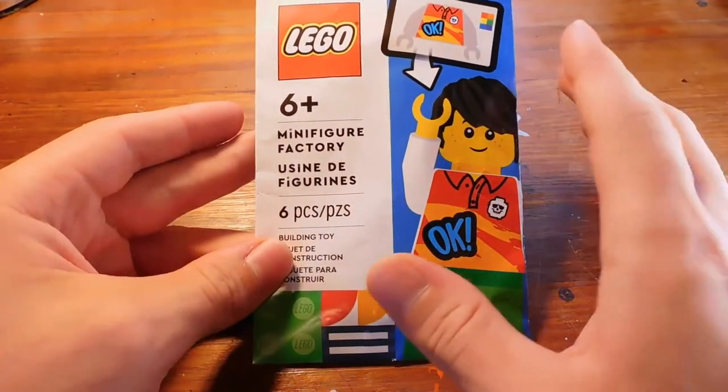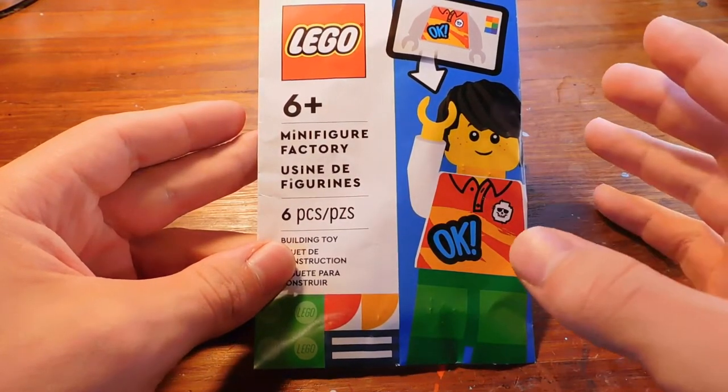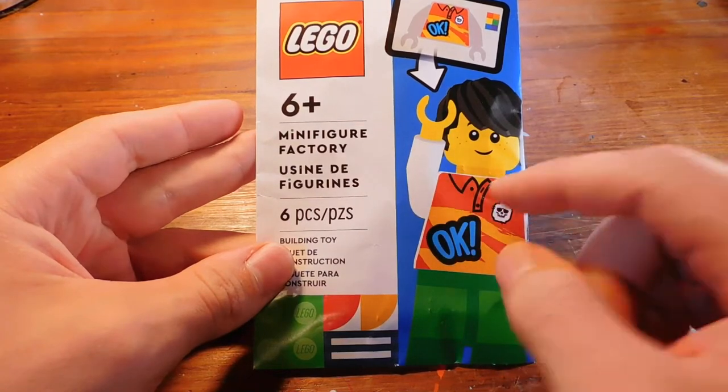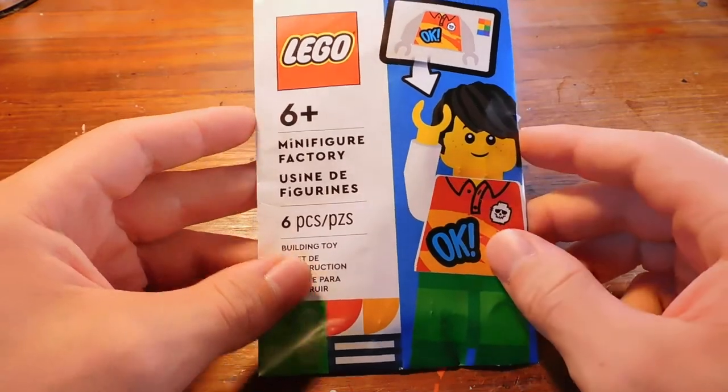I want to find out today if it's worth that money. Keep in mind this is just a beta, so it's only available in the US, and you can only get stuff printed onto white torsos, which means if you do something like what they show on the front, you're going to have a red shirt printed onto a white torso, which is kind of weird.